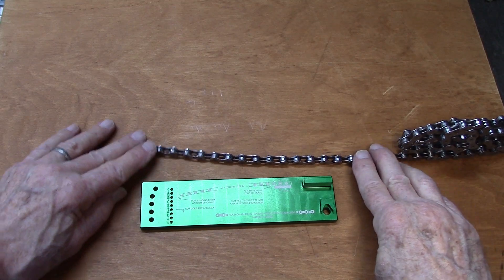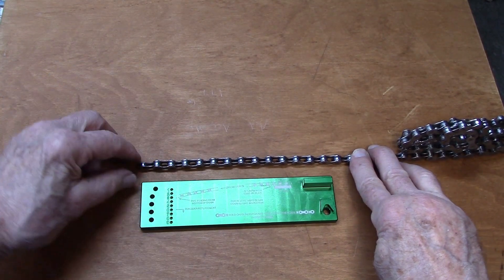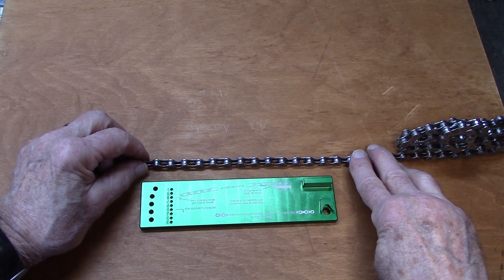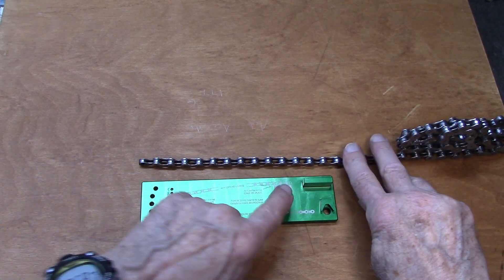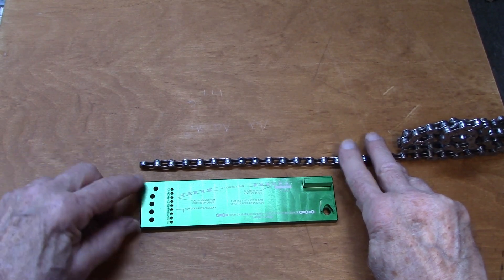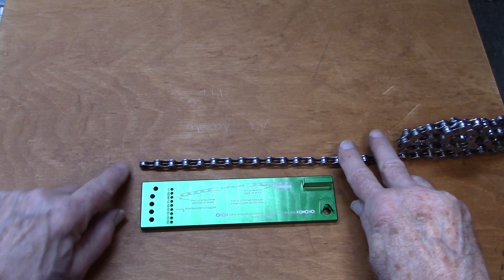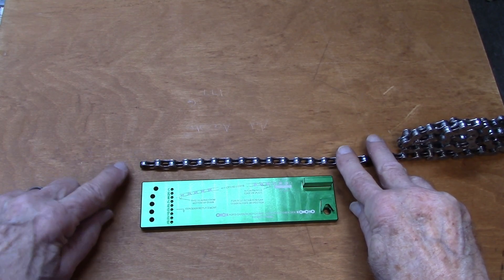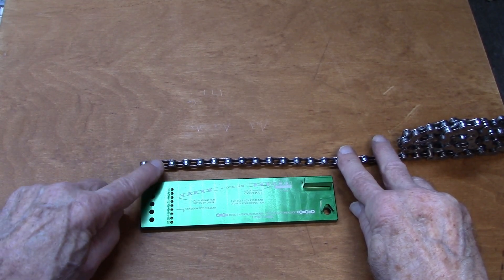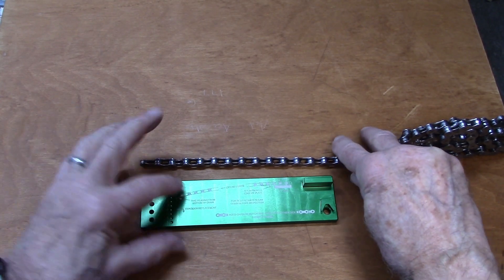Next we're going to check for lateral wear — that is, side to side. We're looking down at the chain, not at the side of the chain. They tell you to use five links, ending in an outer link. I use a master link, so both ends end in an inner link. Remembering that a total link is an inner and an outer, it's actually 4.5 links.